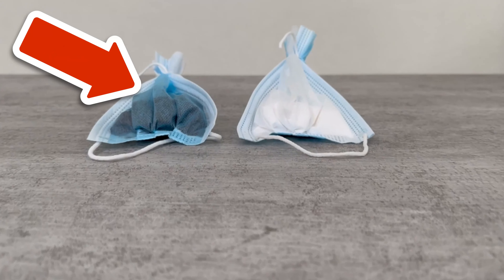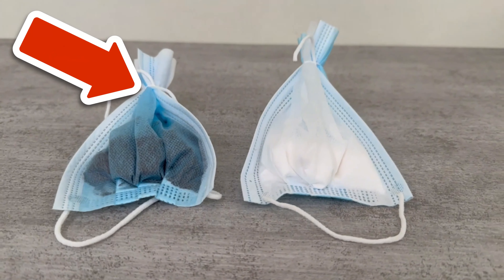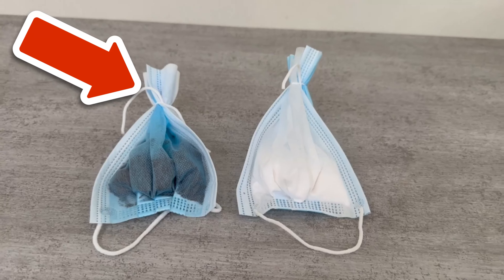Would you also like to know why you should pour baby oil over your tap? Then be sure to watch the video I'm linking to you here.